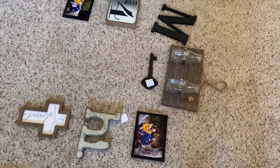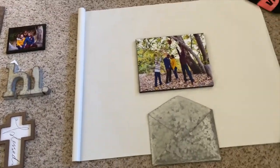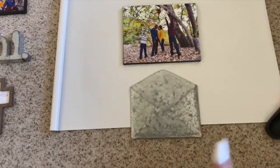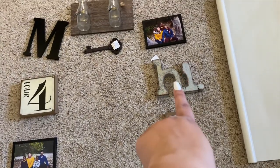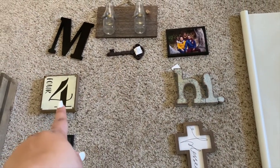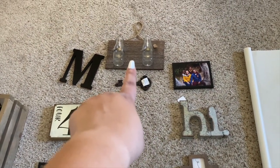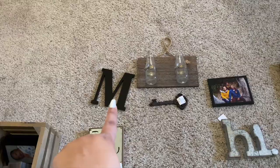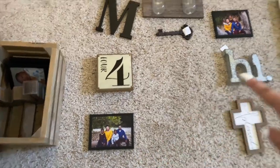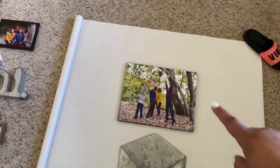Everything you see here came from Hobby Lobby — this was part of our deployment wall if you recall. These pieces also came from Hobby Lobby. This one was also part of our deployment wall but I can't remember where I got it, I've had it a long time. This one came from Walmart and I painted it black.